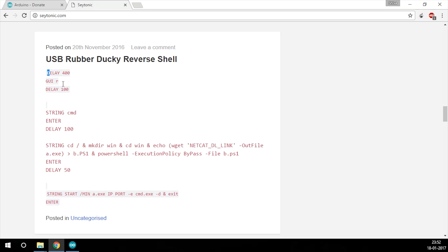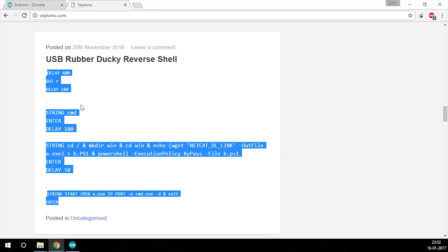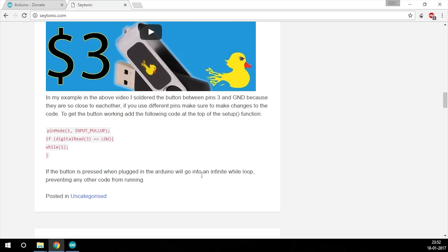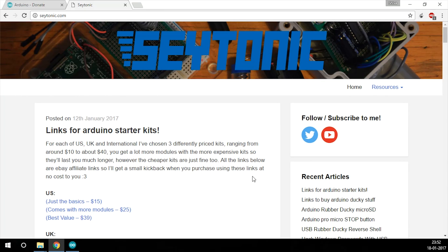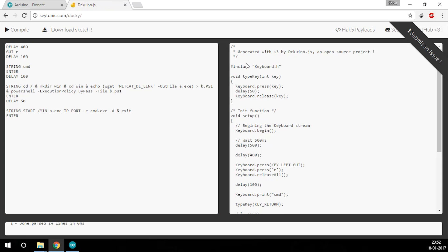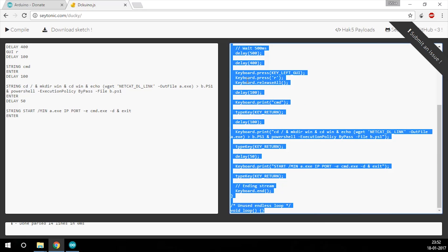Scroll down to this script. This is a ducky script — it gives you a reverse shell. We'll copy it, but since this is a ducky script, Arduino won't understand it, so we need to convert it into a form that Arduino understands. There's a script called Duckduino for that, and it's on his site. Go to Resources → Ducky Script Converter, paste it, and hit compile. Now we have the code — select all and copy.